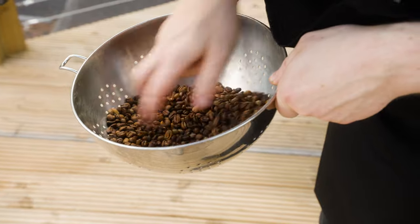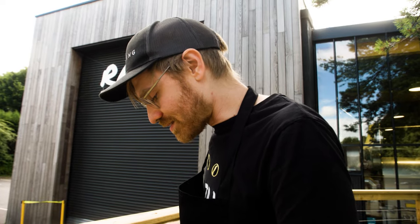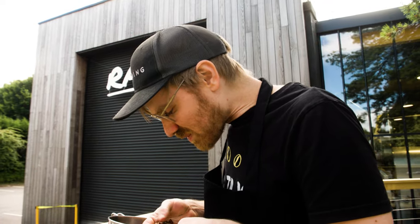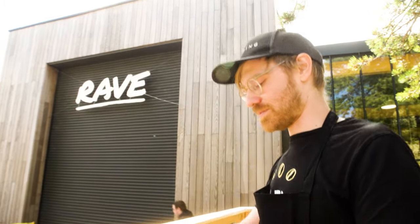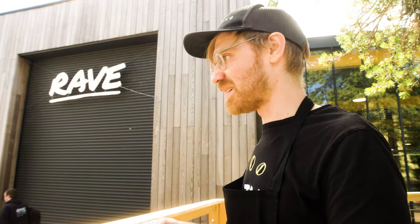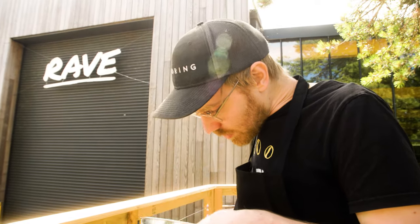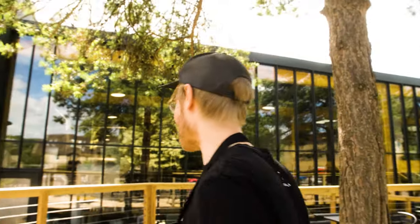Some of it looks really done and then some of it is probably criminally under-roasted. I think maybe when we taste it, if we're very selective about which beans we pick out to brew — otherwise some of it's going to be over-roasted, scorched, burnt, and some of it's going to be under-roasted and very vegetal, sour, unbalanced. Let's do some color tracking — I'm curious.